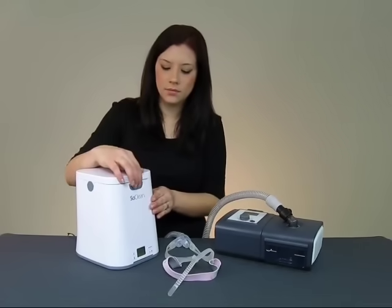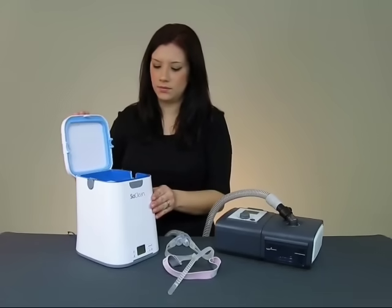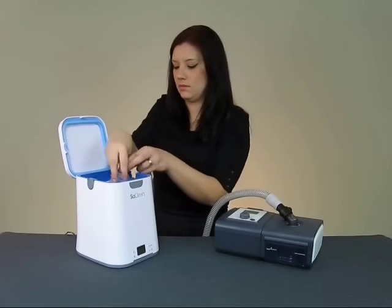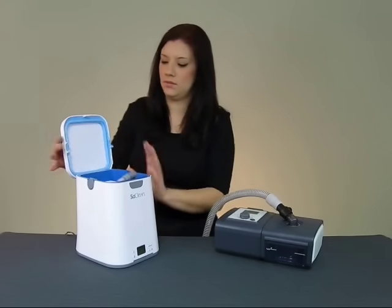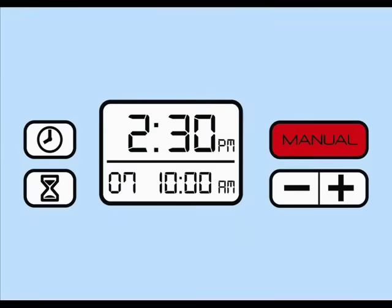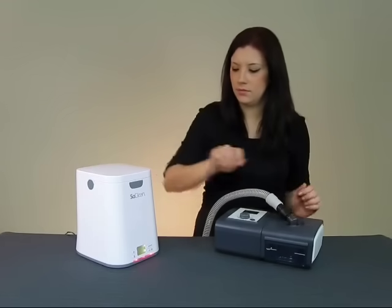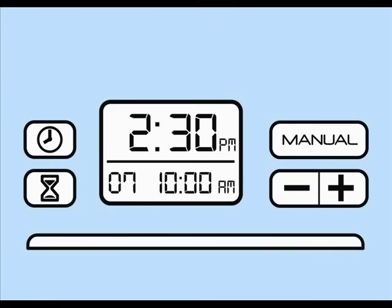For those times when you wish to sanitize your equipment apart from your scheduled cycle, simply place your mask inside the SoClean like you normally would and push the Manual button. The SoClean will then operate according to your preset run time. Your stored timer settings will not be affected. As you would during normal operation, wait for the green light before removing your equipment.